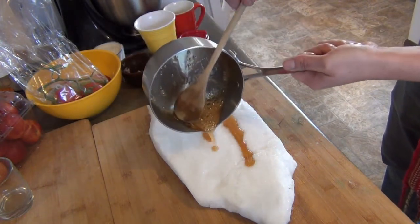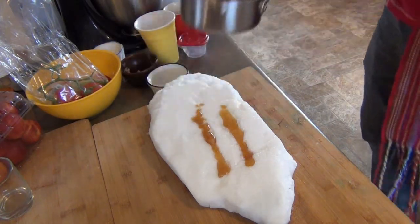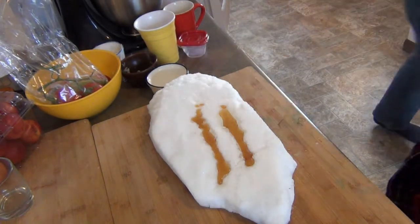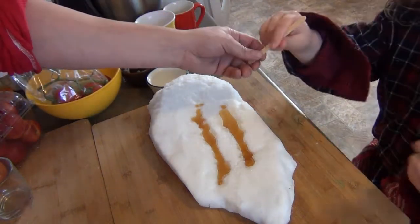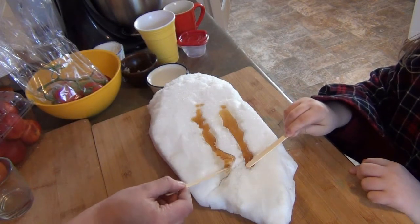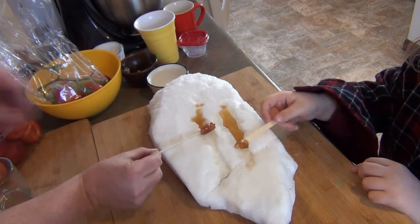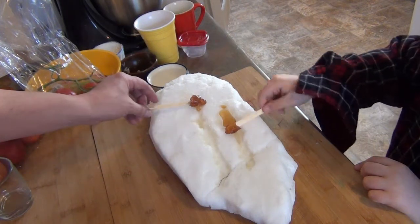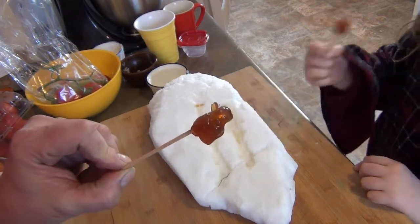As you can see, we just pour a little bit in a line on the snow like that. We're going to do two. And then you leave it — not for a couple of minutes, but just a few seconds. Count to ten: one, two, three, four, five, six, seven, eight, nine, ten. And then we can see that it's starting to ball up a bit. Then all we do is roll it onto our sticks — just like that. This part is very quick. And that gives us a little taffy, a little maple taffy lollipop.